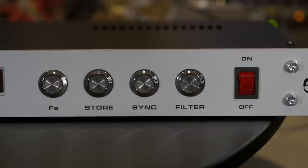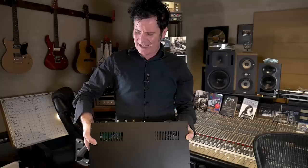Hopefully I pronounced your name properly — I apologize if I didn't. Got the word clock in, word clock out, analog in, AES. Really, really exciting. Okay, almost ready to rock.